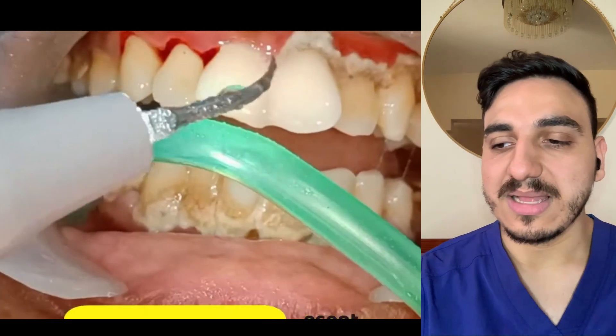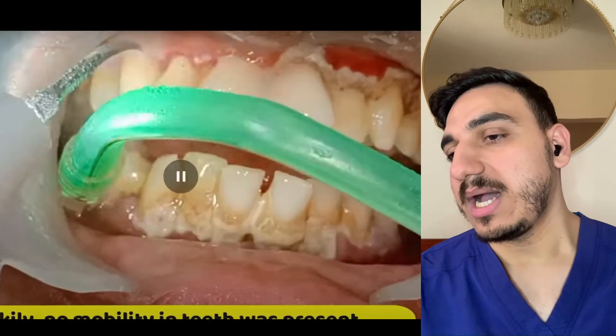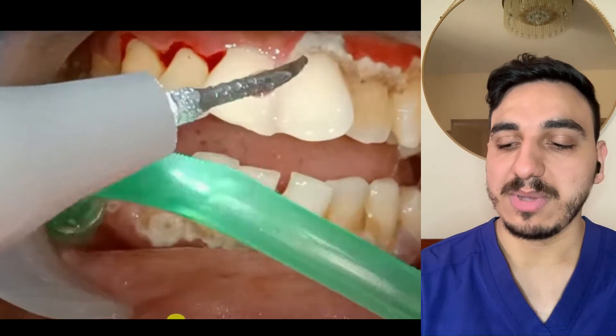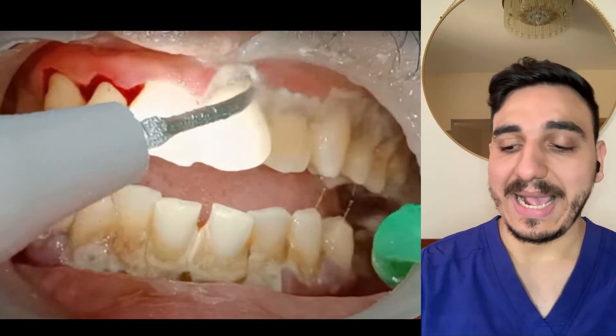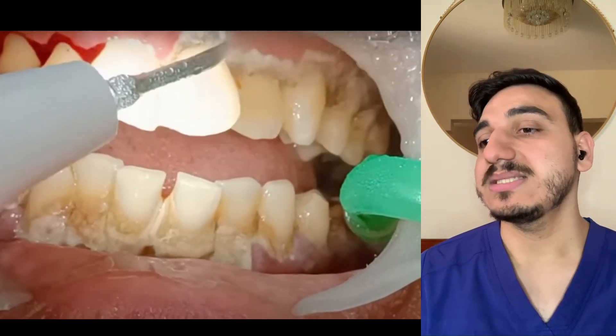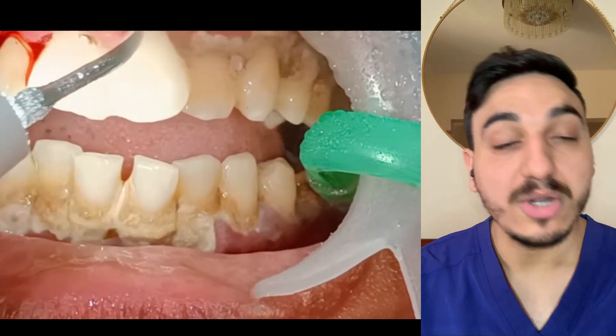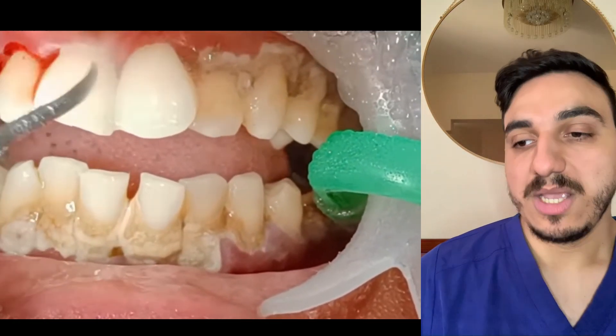They're noting that luckily in this case there's no mobility in the teeth, which is a good thing. When someone has moderate or severe periodontal disease, some teeth may be mobile due to the underlying supporting bone being compromised.